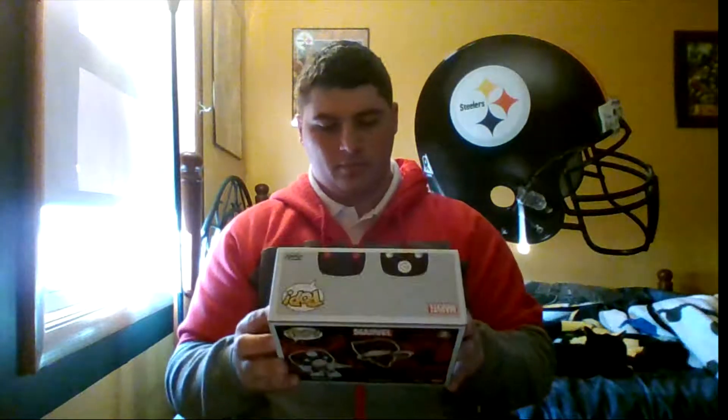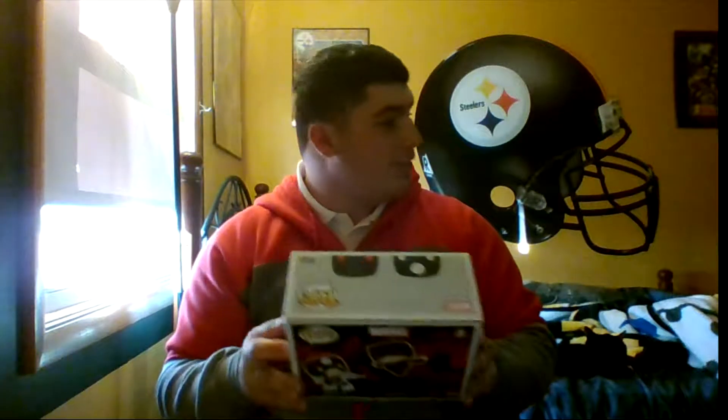Next in the box we'll get to the main featured item — Daredevil and Bullseye. Pretty sweet. Let's get a look at the back.